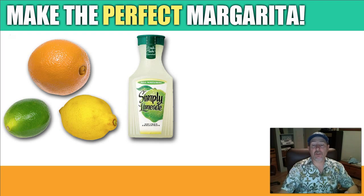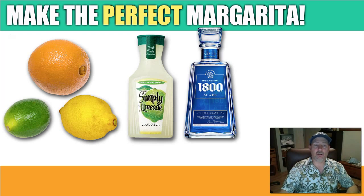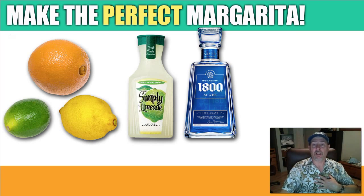Then take 1 ounce of 1800 Silver tequila. The reason I like 1800 Silver is it's a 100% agave tequila, and you'll find they are much better and sweeter than tequila made with less agave. They are more expensive, but I absolutely love silver tequila — 1800 Silver tequila smells like a cologne and reminds me of a tropical beach.